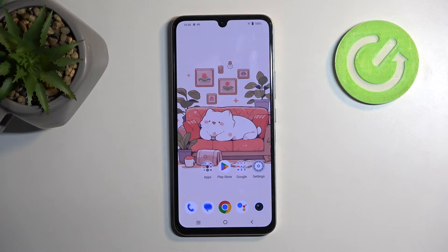Welcome. In front of me is a Vivo X80 Lite and today I will show you how we can put this device into safe mode.